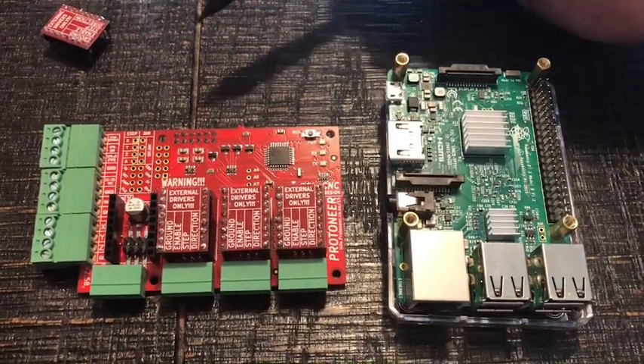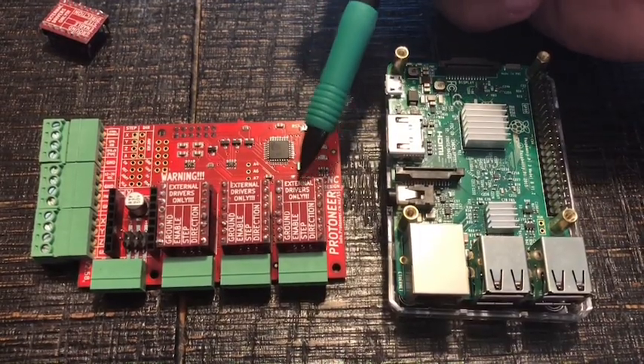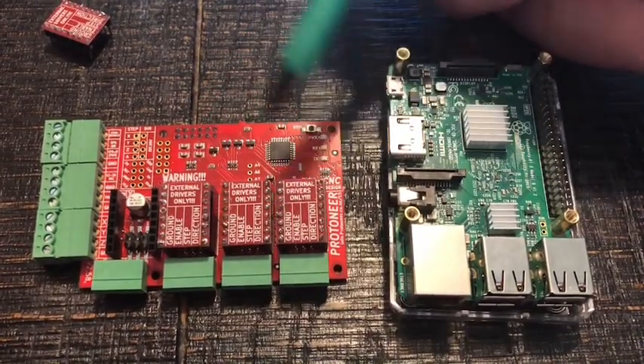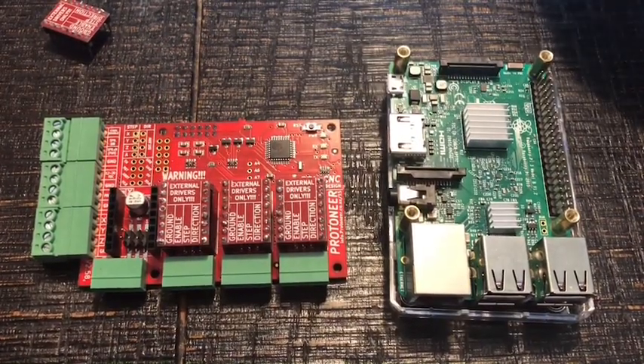This is the Raspberry Pi CNC hat from Protoneer. You'll see here I have the external driver cards already installed, except for the last one that goes here, and there's a reason for that.